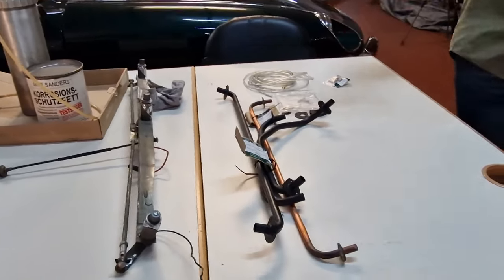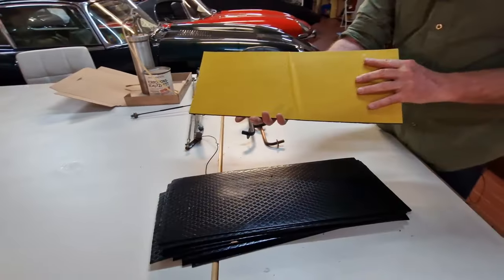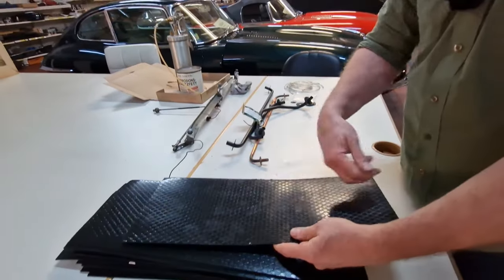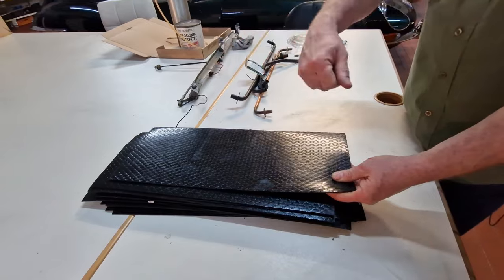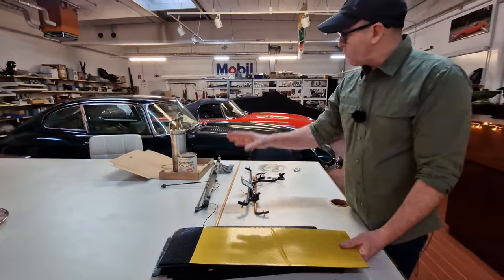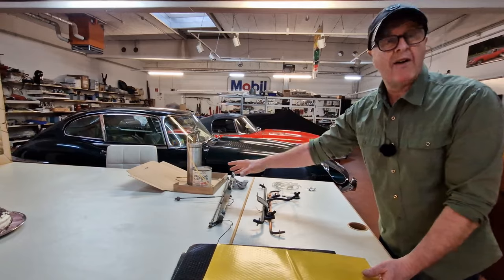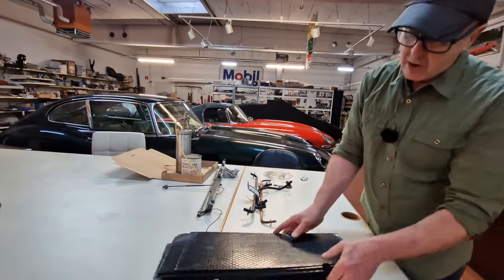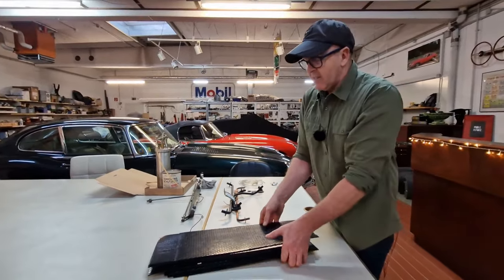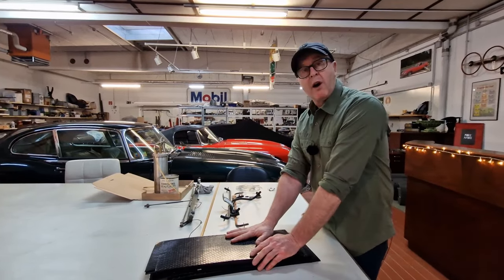These are the sound deadening mats I'm using here, and they have an adhesive backside that has to be warmed up. I'm also using some spray glue on the body itself. You cannot apply these mats when you have used the anti-corrosion stuff because you have grease everywhere and you can't get rid of it. I counted and I think there are 17 of these going into this car — this is heavy stuff — and that is what I'm starting with.